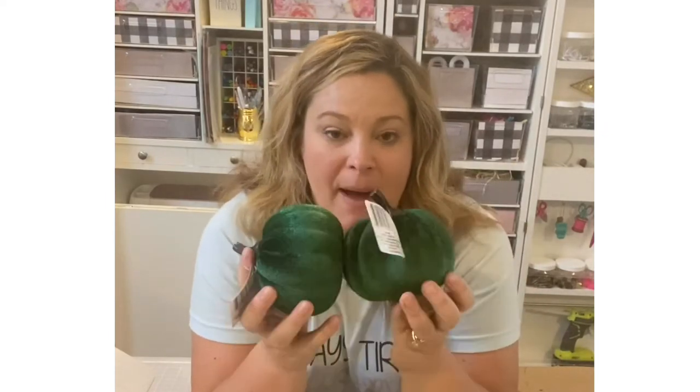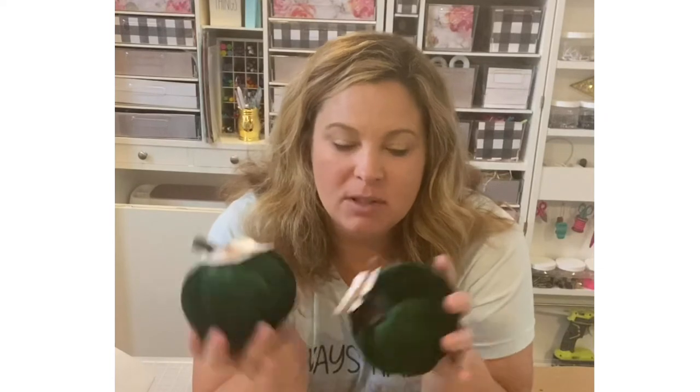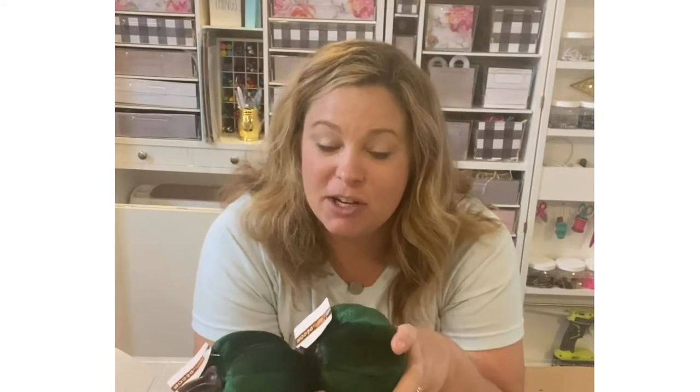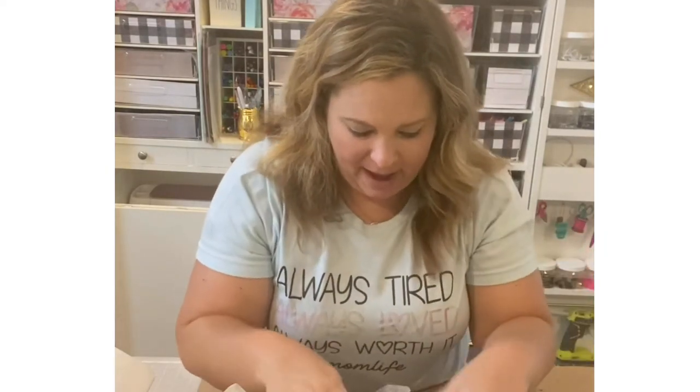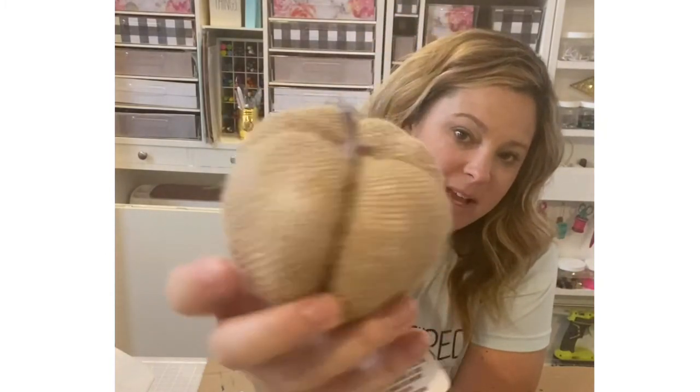Moving on — I picked up some felt pumpkins. These came out last year and are super cute. I ordered a box from DollarTree.com and got a mixture of all the tones: creamy white, green, dark teal, and chocolatey brown. I picked up a few more green ones since I want to add a lot of green to my fall decor to mute down the orange. They also have other pumpkins like burlap ones, which are pretty awesome.